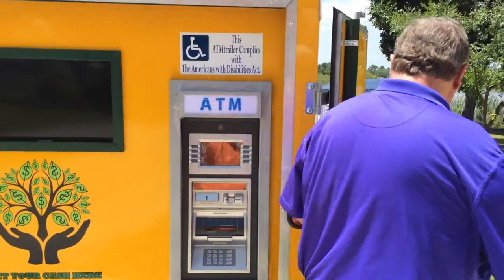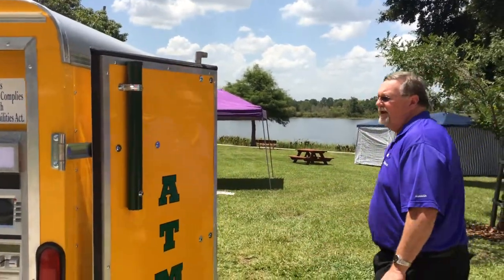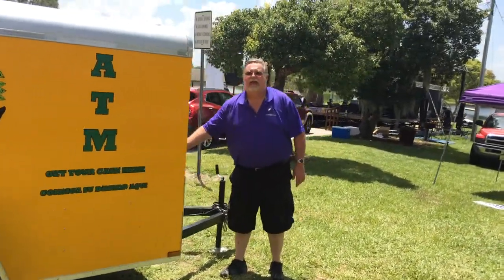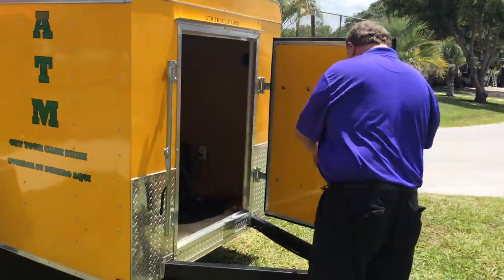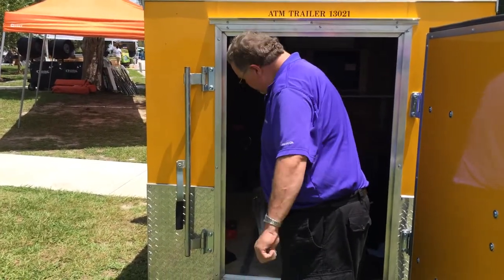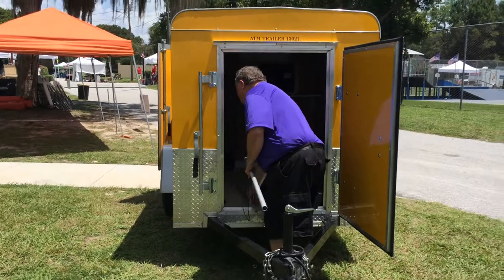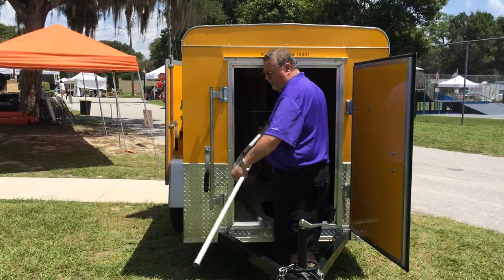The next thing we want to do is set up the flag, which goes into the flag holder — always on the right-hand door of the trailer. The door to access the inside of the ATM trailer is in the front. We'll open this up and get the flag out. This is the first time this ATM trailer is being used — it's brand new — so you'll have to take the plastic off the pole for the first time.